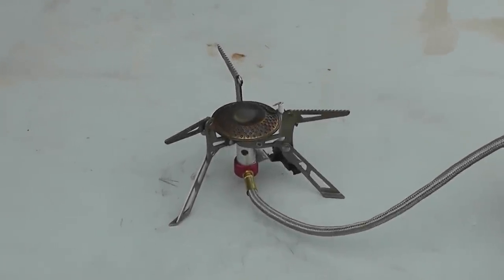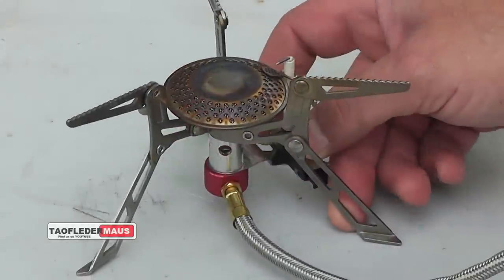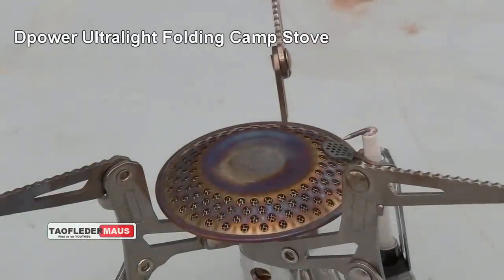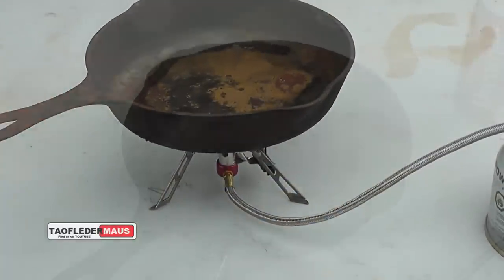Hello everyone, this is Jeff of Towel Flitter Mouse. I was sent this little camp stove to review but I don't do reviews very well, so I'll just show you how well it works. I like it and it's only about $20, it puts out a lot of heat, lights the first time, fully adjustable, and it looks cool.